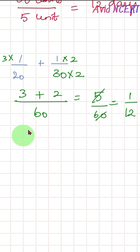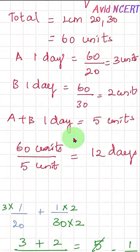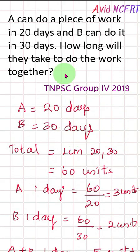5/60 simplifies to 1/12. That means together they complete 1/12 of the work per day, so they take 12 days for the full work. Anyway, using either method, A and B together take 12 days to complete the work.